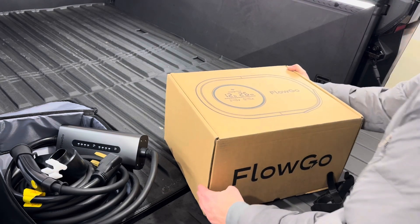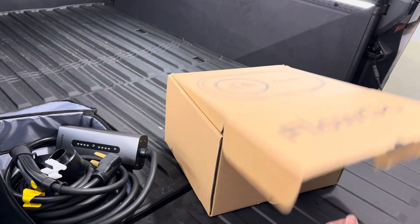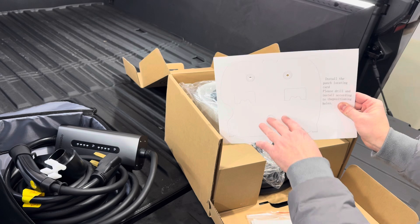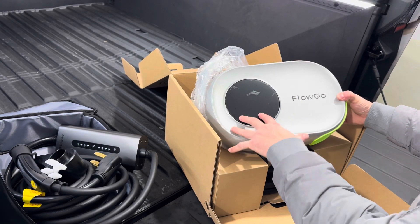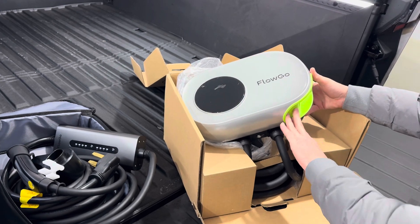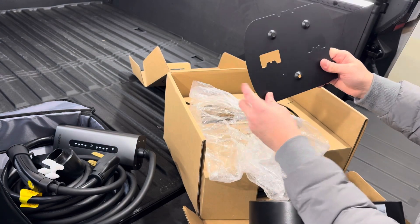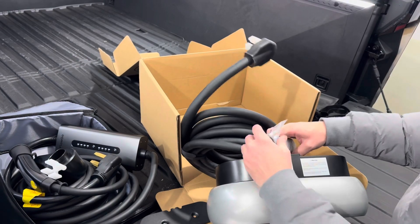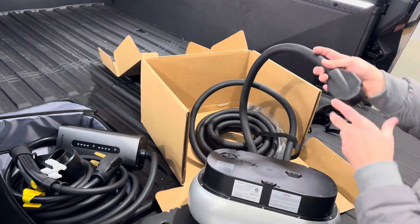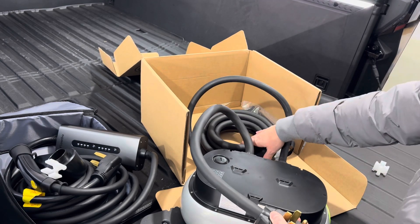Now we're going to unbox the FlowGo 40-amp wall connector that you'd mount inside your garage. We have some hardware to mount this to the wall, and a template for three screws. One thing I like about this — it's probably the coolest looking wall-mounted EV charger I've ever seen. It has a nice bright green where the plug hooks in, and a charging display screen. We have a NEMA 14-50 plug, three feet of cable from the charger box to the plug, and then another 25 feet of charging cord.